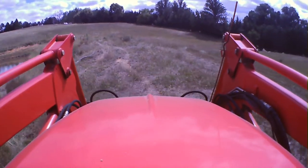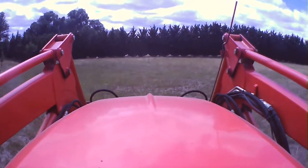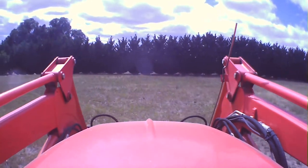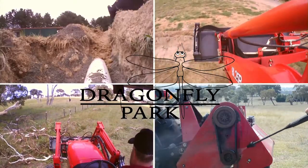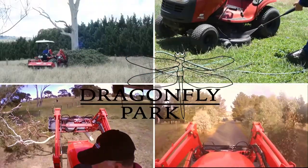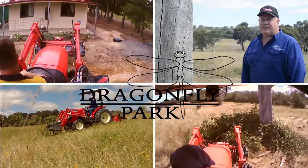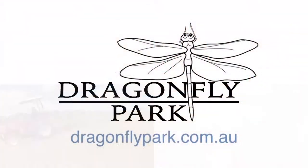Hey, you've got a farm dam or a pond and the bank has become infested with weeds and you want to hit it safely with your tractor and mower? Stick around, we'll show you how. Hey everybody, it's Andrew from Dragonfly Park bringing you another YouTube video.